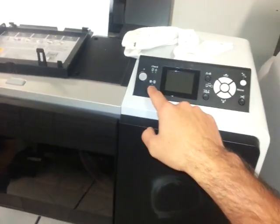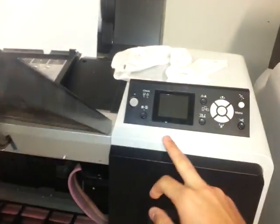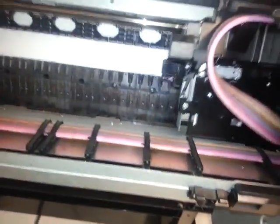First of all, turn on the machine. Wait until the cart moves until you hear a sound. Then simply turn up these so the machine is going to stop. Turn it off, remove it from the AC power, and then the cart is going to be loose.